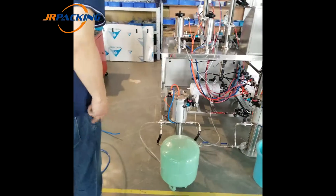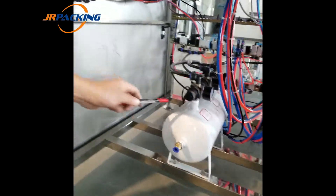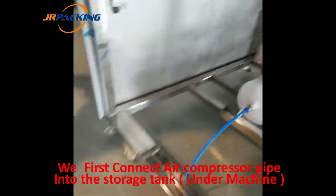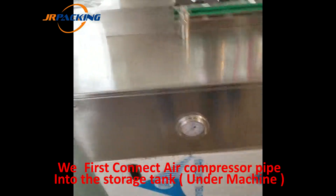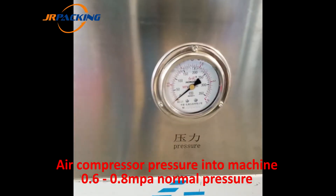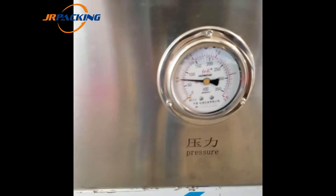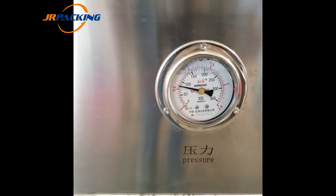Now we will show you how to connect to the machine. We connect the air compressor pipe inside the machine. This is the pressure gauge for the air compressor pressure. When we switch on, you can see the pressure inside the machine — 0.6 MPa, which is normal pressure.